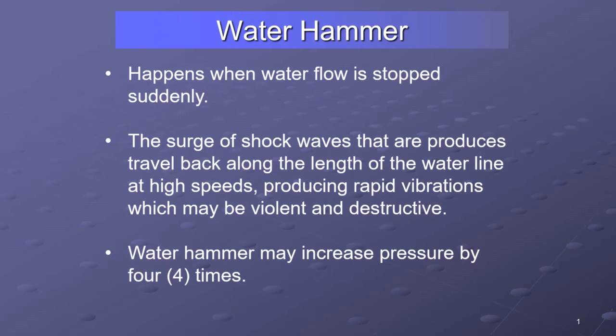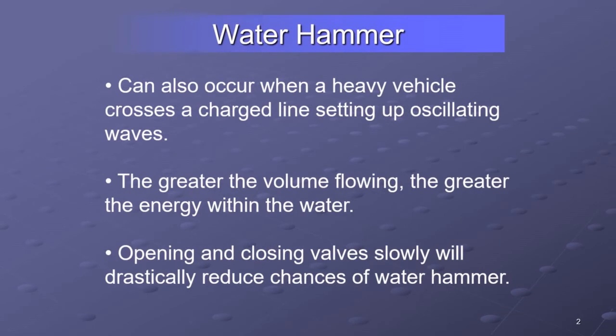Generally, even the kind of water hammer where we suddenly stop the flow of water doesn't always tend to be destructive because our volumes tend to stay low. But it does send a spike, and it could potentially cause damage — that damage could be cumulative. A common cause can be a vehicle driving over your charged lines, and that can send a pretty significant water hammer both directions.